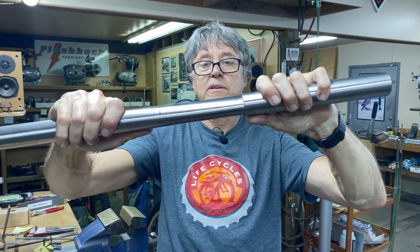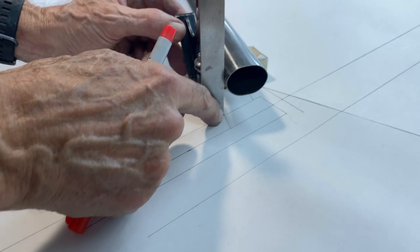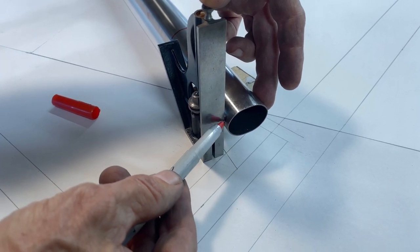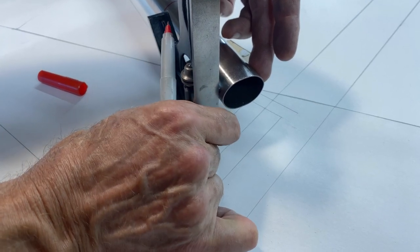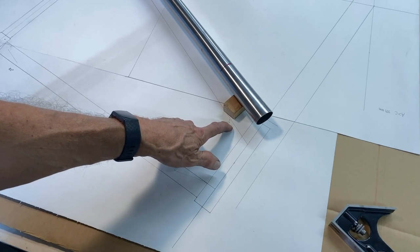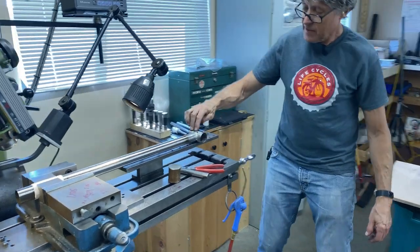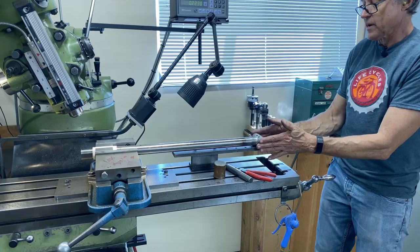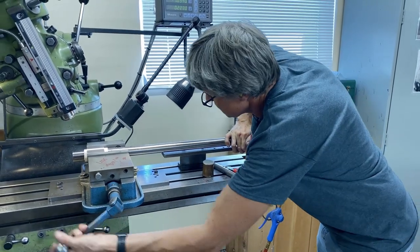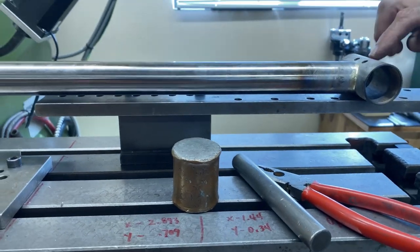I've got the bottom bracket and the down tube on the drawing — see how I've got the combination square right in the corner and then press down. That's as accurate as I can get going off the drawing. We've got the angle set — it's 23.5 degrees. We'll go to the mill, set the angle up, and the hole saw is going to get edged up to that line. This level piece is where the bottom bracket sits — it holds the bottom bracket perpendicular to the miter at the other end.